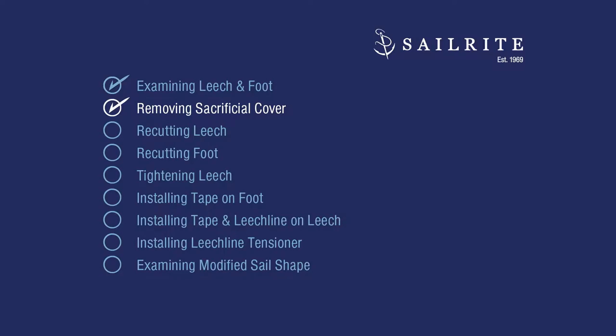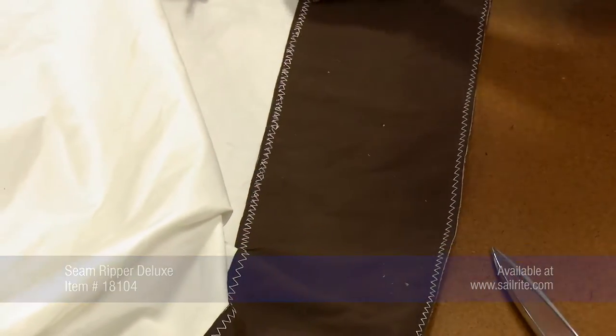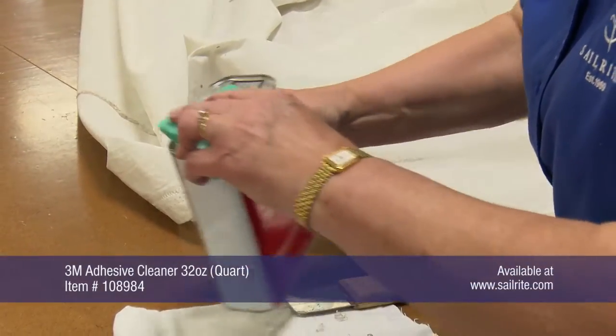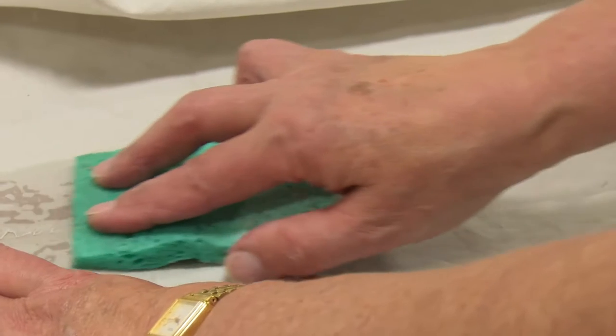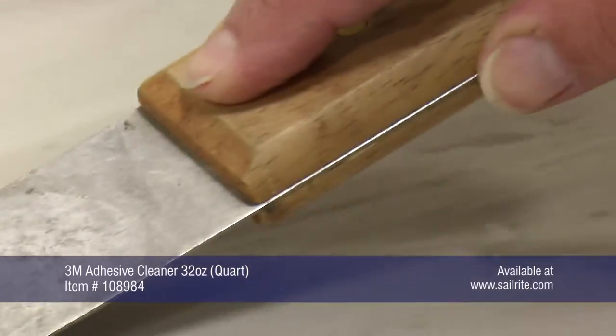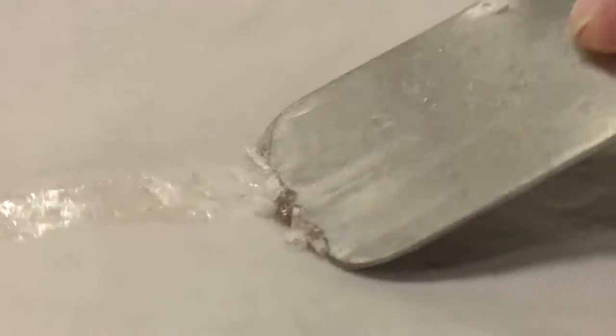Since Jim Grant now has a sacrificial sleeve, we will remove the sacrificial cover that's been sewn onto the leech and the foot. That's simply done with a seam ripper by ripping up the stitches and pulling up the Sunbrella Marine Grade fabric. After removing the sacrificial cover, we found a lot of double-sided tape bonded to the Dacron sailcloth. We'll use a 3M adhesive remover and let it sit for a few minutes before using a putty knife to remove it. Since we are going to re-cut the leech and foot edges and apply new edge tapes, we'll save the remainder of the glue residue removal until the modifications are complete, as some sections may be cut off or covered with tapes.